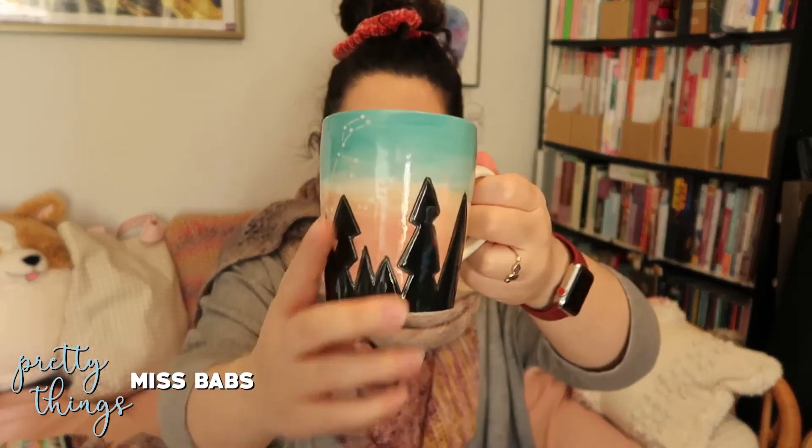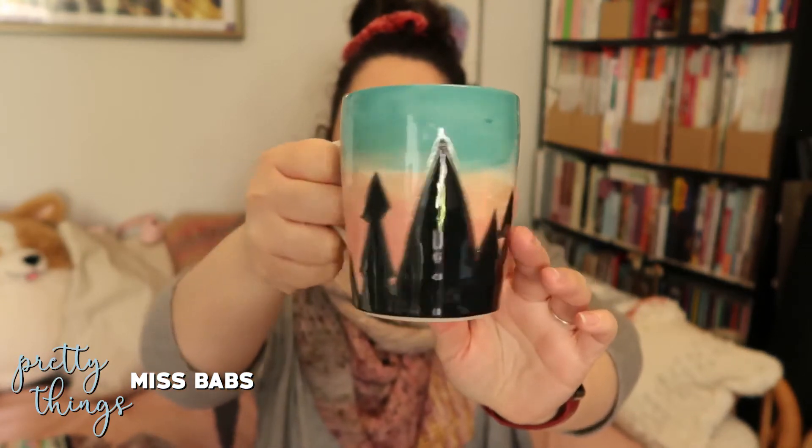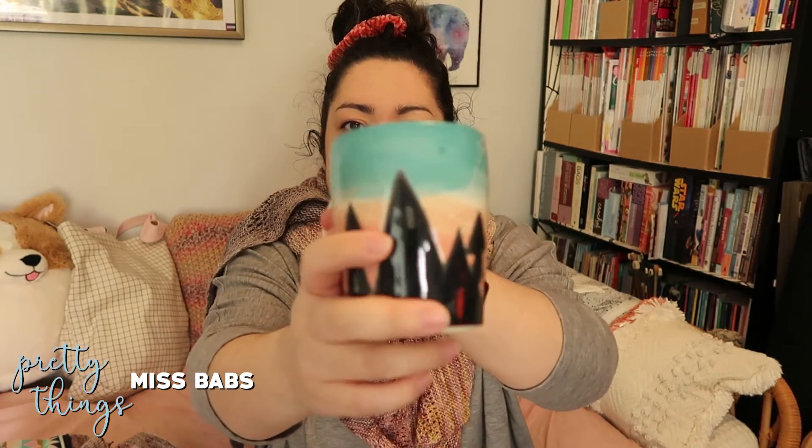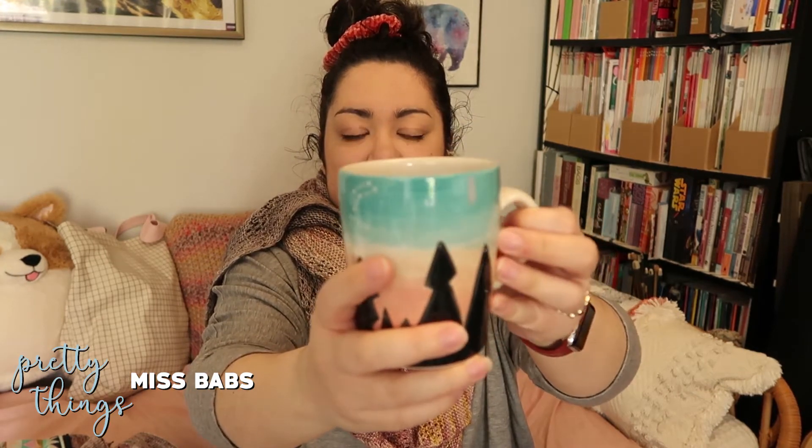This is the Jenny the Potter mug — it's really cute. I have a couple of other Jenny the Potter mugs. They do a lot of mugs for events, like Rhinebeck had a special mug each year, and I've gotten two now from Miss Babs collaborations — this is the second one. There was also one I got at Stitches a while back. I really like how Jenny the Potter does the carving with colors filled in — I think it looks really nice.